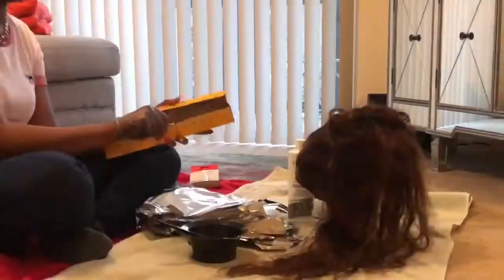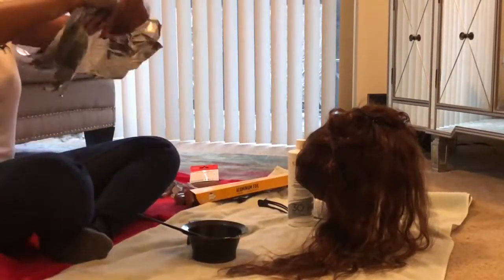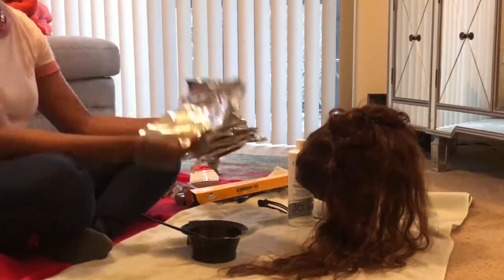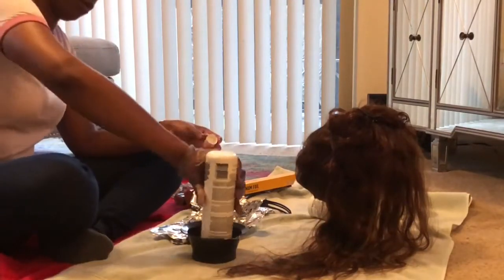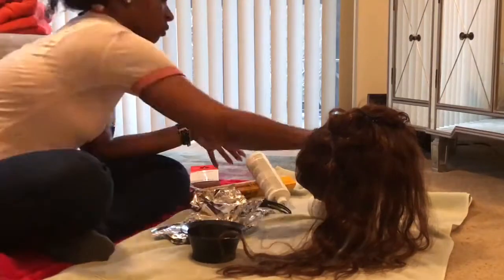And as you guys can see here, I am parting the wig into 4 different sections, and I have my tinfoil on the side. I am going to be using the bleaching powder and the liquid — I will have the link and names of everything below. I don't know the exact name so please forgive me.